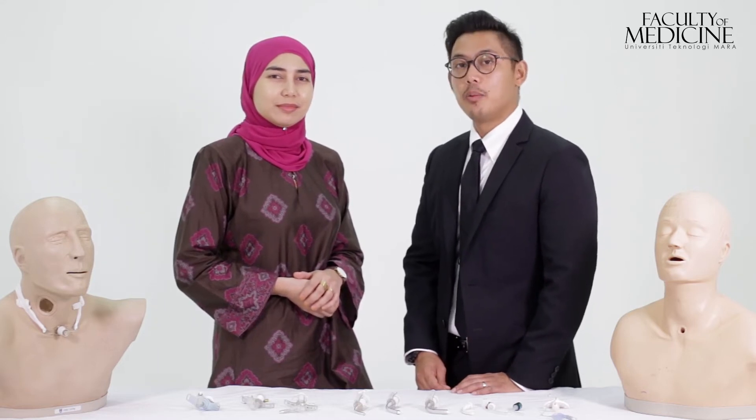Why do we stress so much on every little detail in tracheostomy care? It's because it concerns the airway, which is the first step in basic life support. So let's have a look at the common tracheostomy emergencies and how we should deal with them.